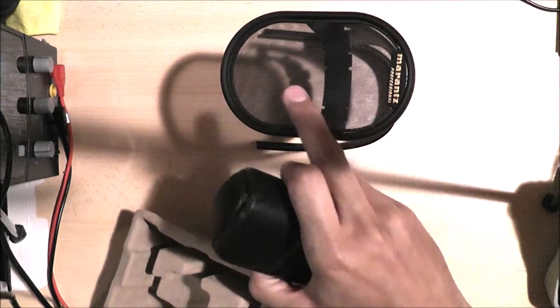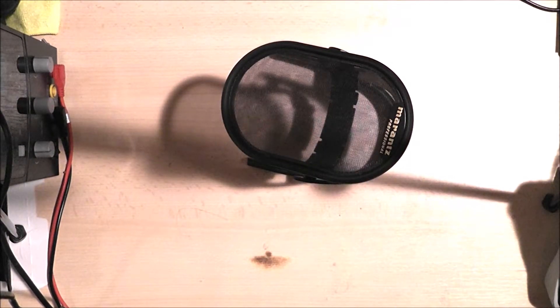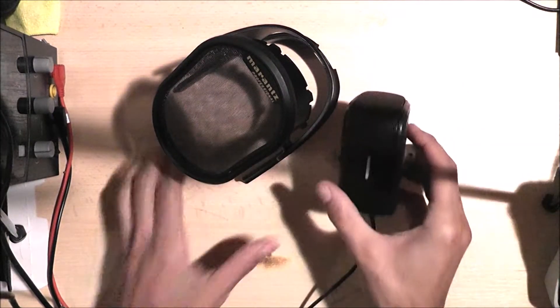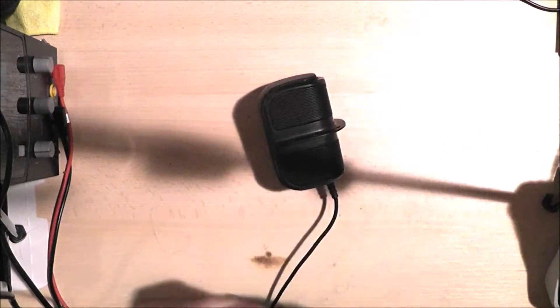And we have — I forget the name of this shield here — but it comes with it as part of the package. And this is the microphone in question.